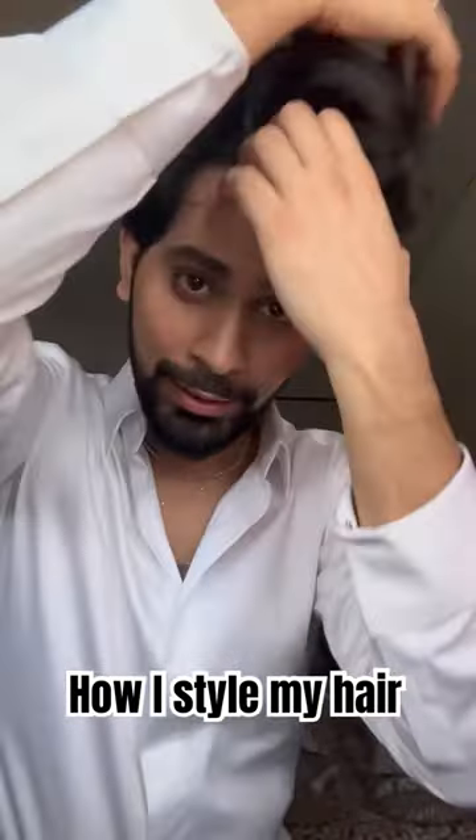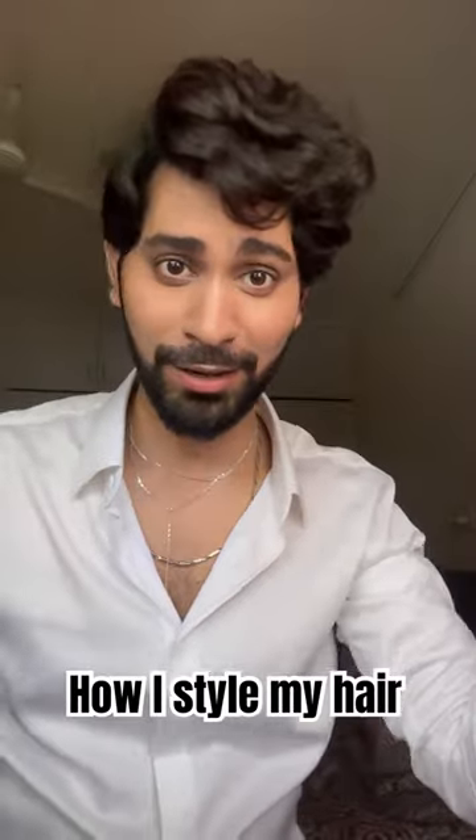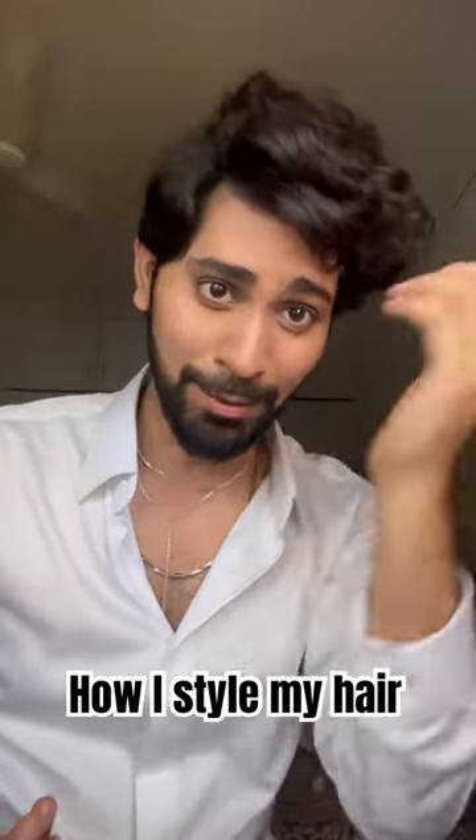I wanted to show you a quick little thing. I'm getting ready for an event and I've shampooed my hair today, so my hair is out of control — it's not staying in place. So here's what I do.